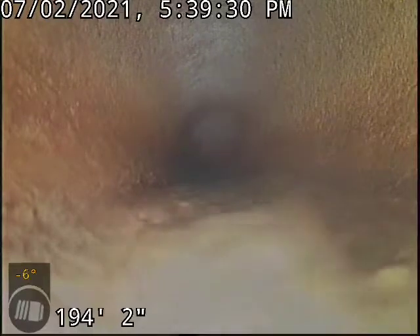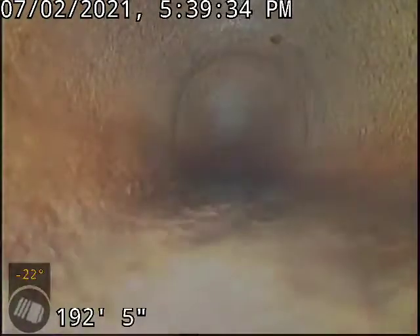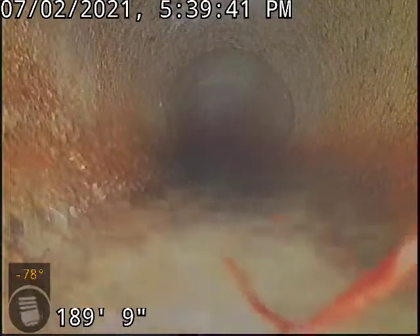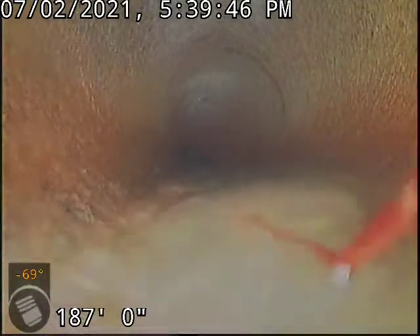We're underneath that neighbor's driveway currently. Based on where the manhole is out in the street, we're roughly 15 feet shy of the main where we stop at 200 feet. Without a secondary clean-out or a much larger commercial camera, you're not going to be able to get all the way there. It's a roughly 215-foot sewer line — it's a beast.